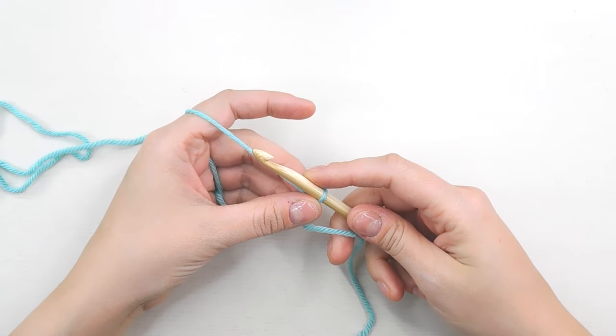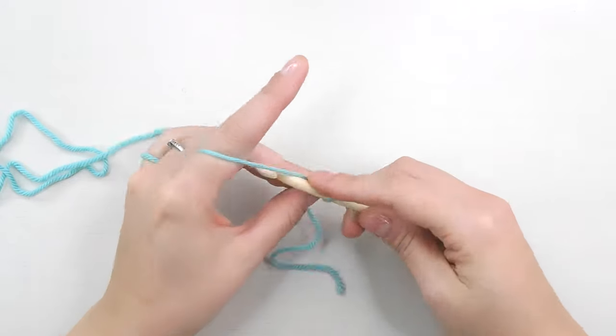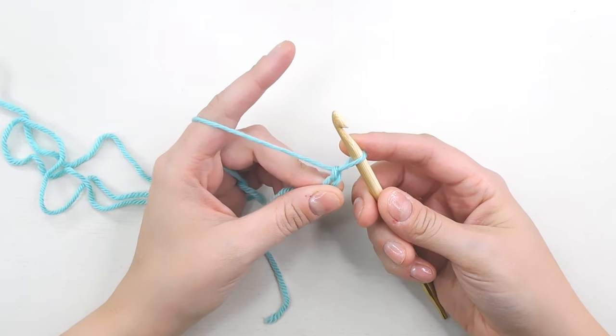The first thing we need to do is chain two — one and two. Now we're going to make a puff stitch. Puff stitches are going to form the base chain for our blanket.